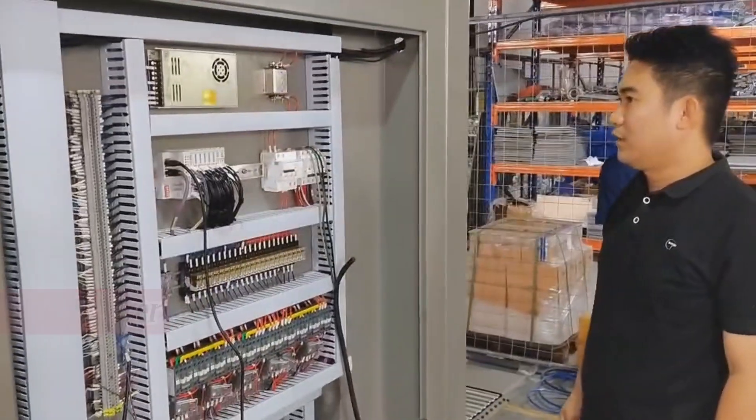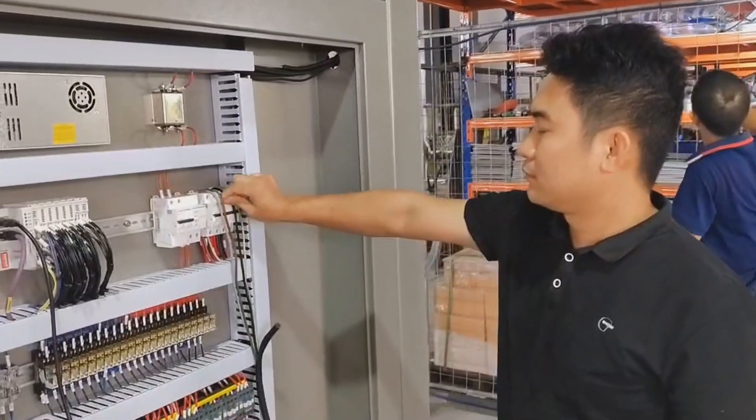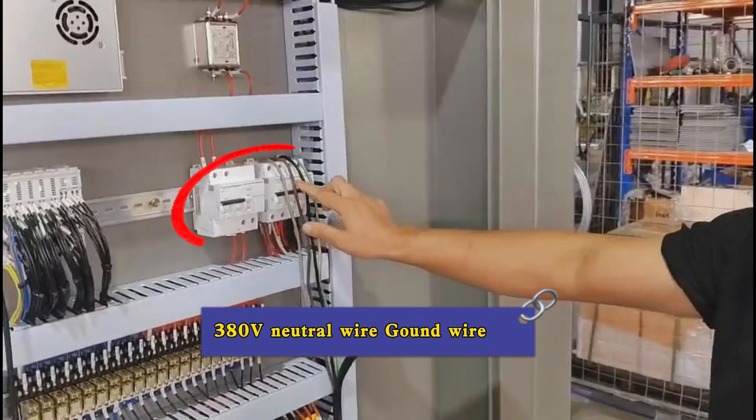Stacker test run, step 1: turn on the power. 380 volts, neutral wire, ground wire.